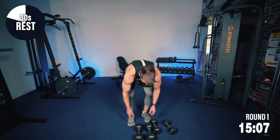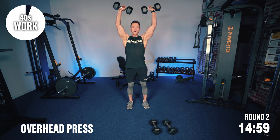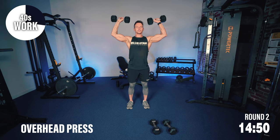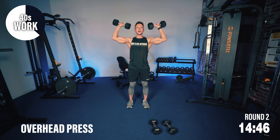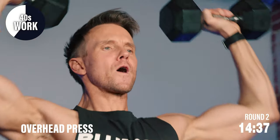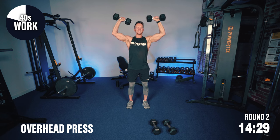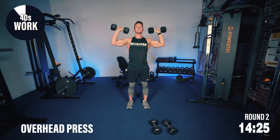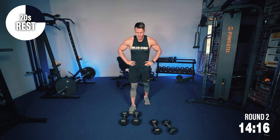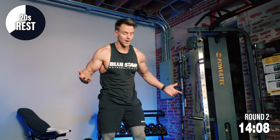Round two — 40 seconds of work. Remember your rate of perceived exertion — where are you? Push through, exhale on the effort, lower back down — we're not bouncing the weights, keep them under control. These Faster Fat Loss workouts are not about how much weight you can lift, it's about how much weight you can keep moving. My heart rate is starting to go up, my breath work is becoming harder and a little deeper.